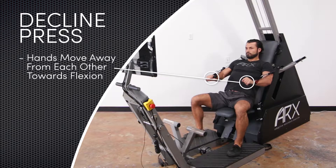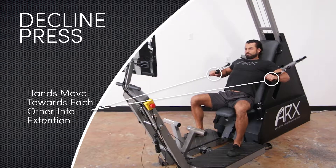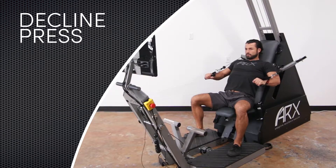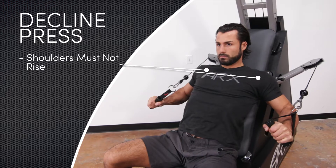During the movement, the hands should move away from each other as the arms move into flexion and return towards each other as the arms move back into extension. The shoulders must not rise during the movement as this can apply undue stress to the shoulder girdle.